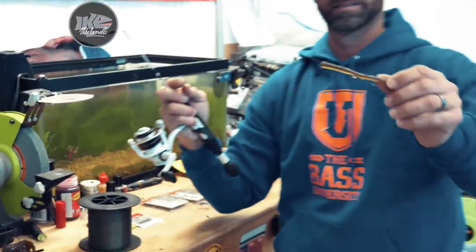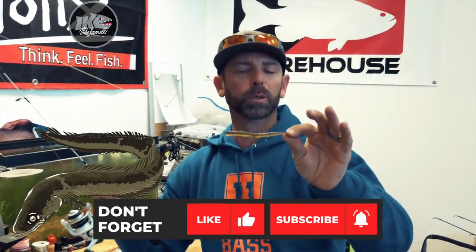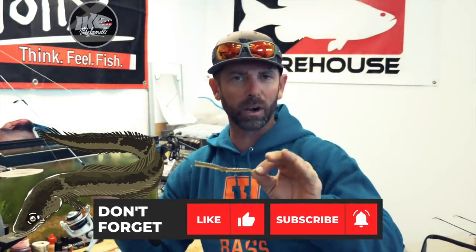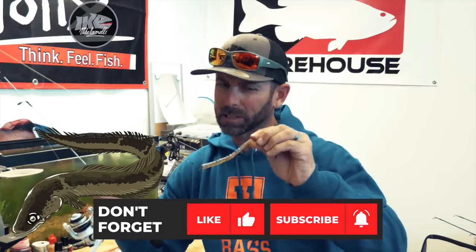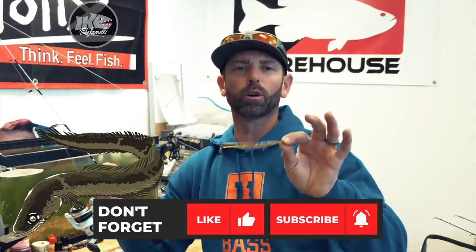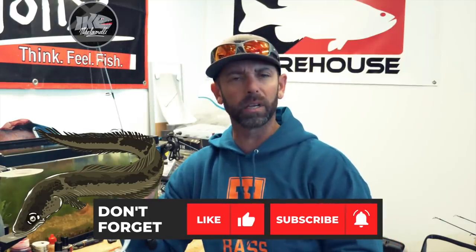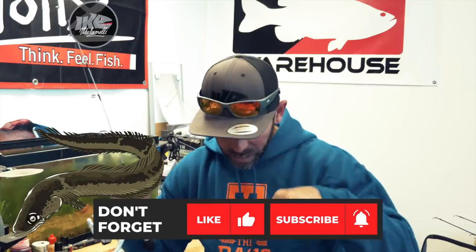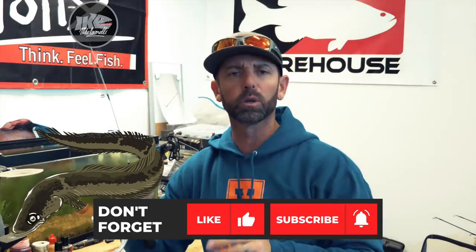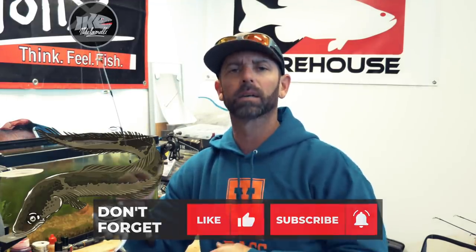And that is the eel rig — a hybrid cross between a Neko rig and a chicken rig. Give it a try. If the fish are short-striking, if you want something that stays just a little bit off the bottom, give this thing a try. It's the eel rig. If you really like these in-the-shop videos, take a second and hit that subscribe button down there. We're going to be getting new shop videos to you every week. I hope you enjoyed this week's episode — good luck and good fishing.